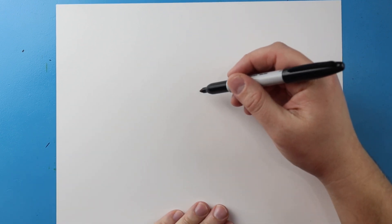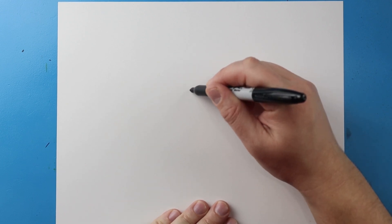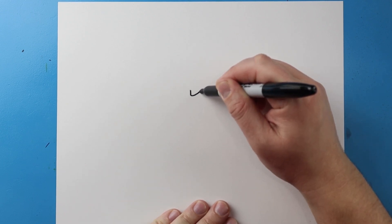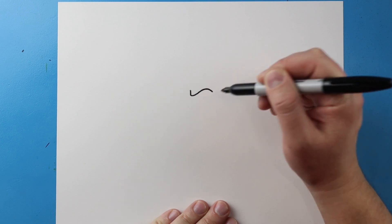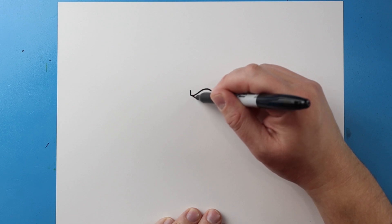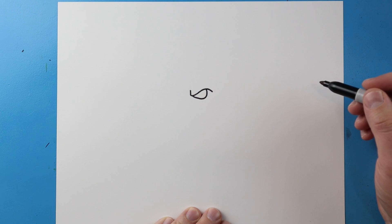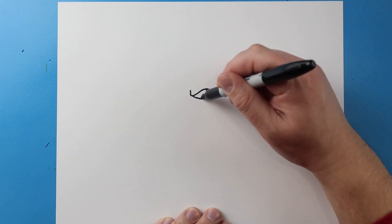To start off with the Savannah Bananas logo, let's begin with the eyes. I'm going to begin by drawing a line that comes down, then up, and then back here. Next I'm going to bring this line over and then up, then I'm going to make a little circle here that I'll color in for the pupil.